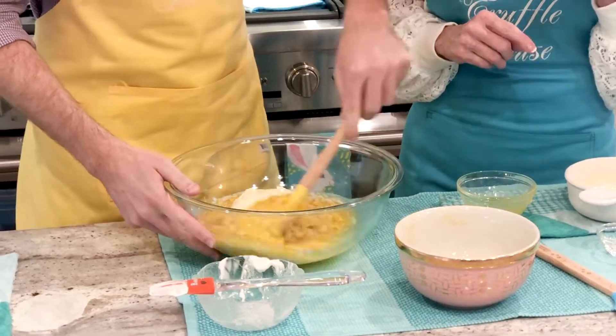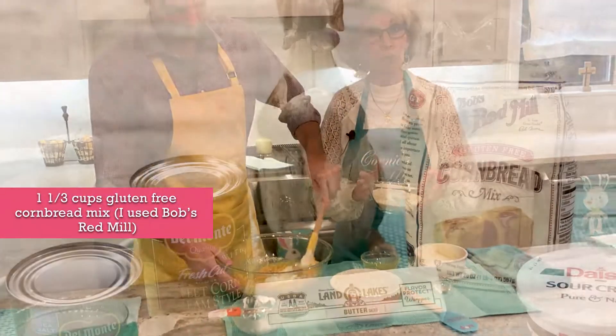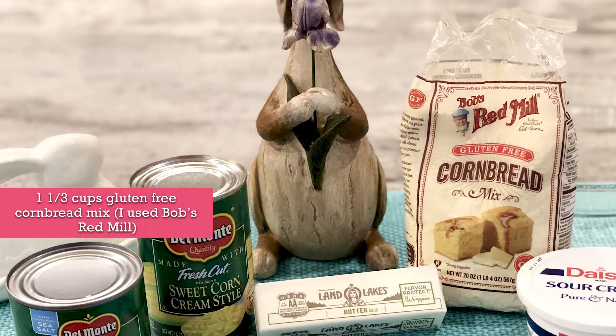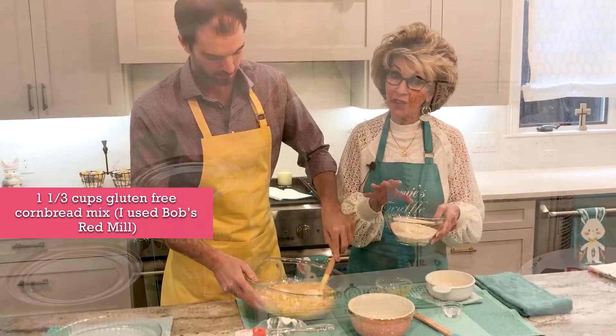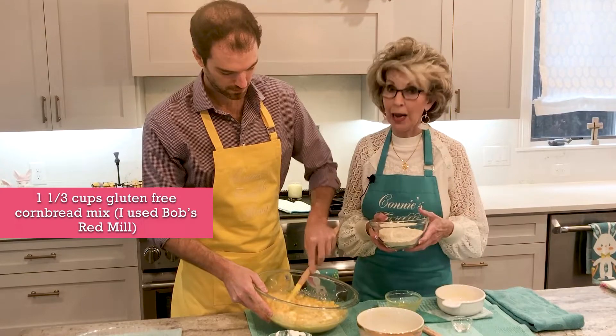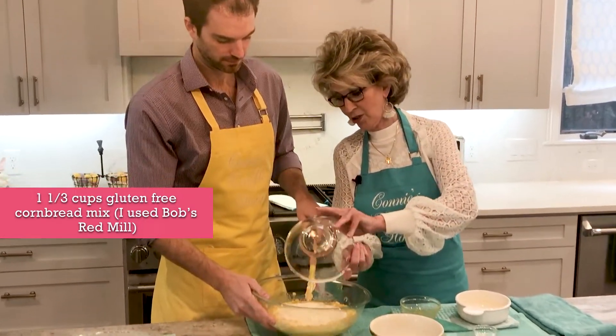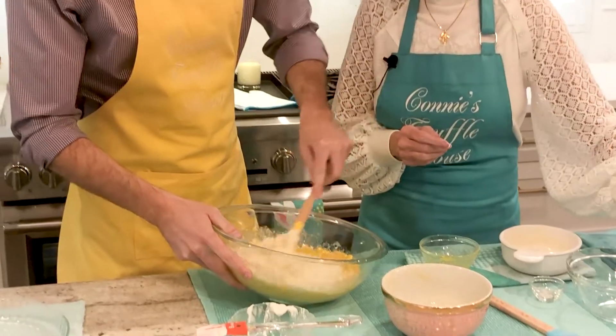The next ingredient, friends, is the gluten-free cornbread mix. It's a little bit heavier than in the old days — with the original recipe we used a box of Jiffy corn muffin mix, so this will make it a little bit denser. But it's delicious. Go ahead and fold that around.